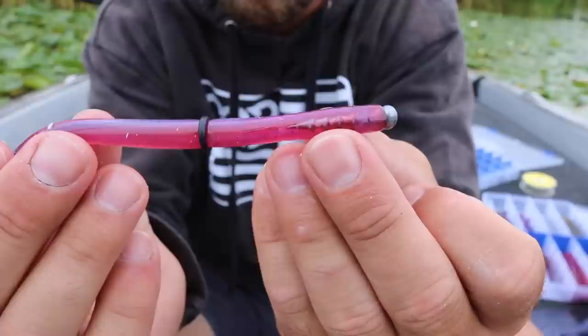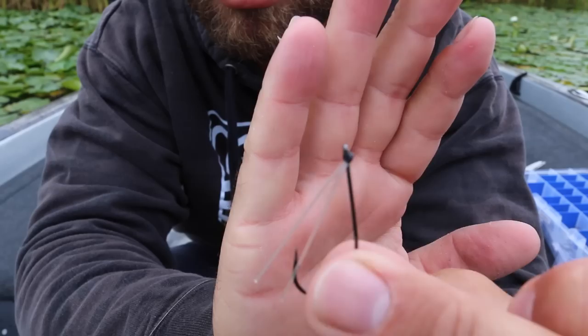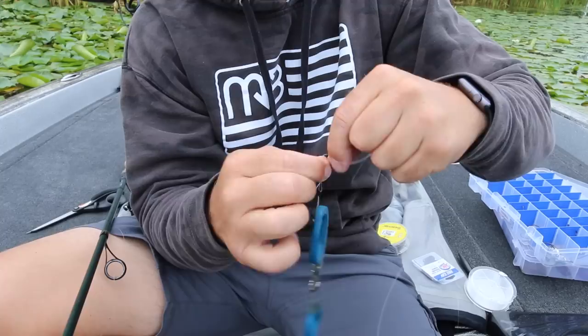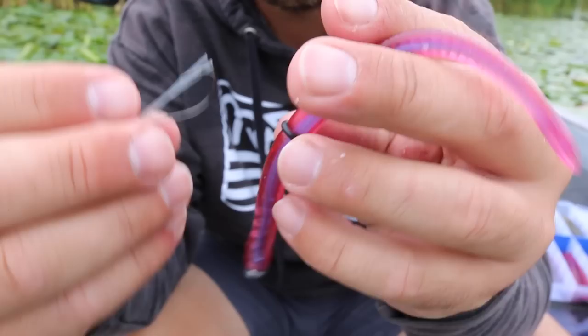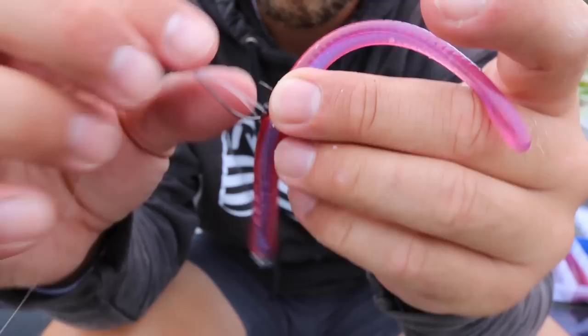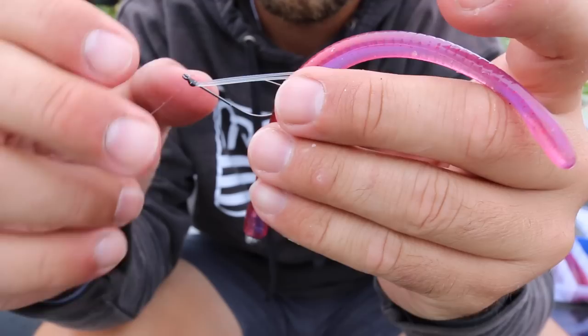Now that my worm is set up, I'm going to tie a Neko hook onto my fishing line. I really like to use a double Palomar knot with my fluorocarbon. Since you're just tying on a bare hook, a quick tip: put a pair of scissors on that hook so you can swing it around to tie the knot. The next step, which is really important, is hooking that hook into the worm. You want the hook point to be on the same side of the o-ring as the tail end of the bait. The hook point facing upward makes the bait a lot more weedless so you can work it around hard cover like stumps.